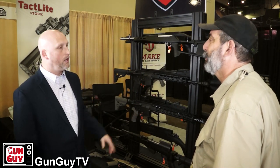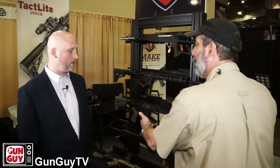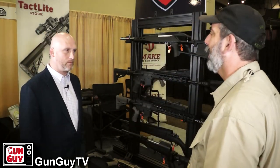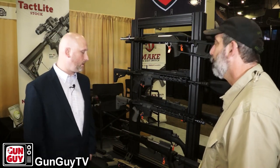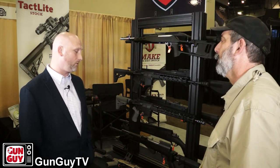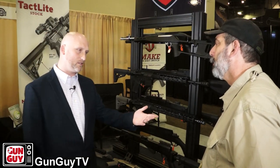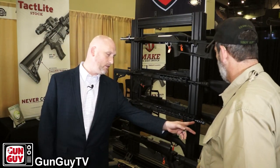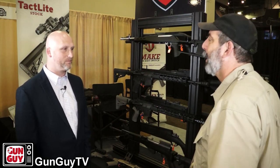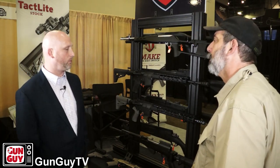It comes with a barrel nut — it doesn't require a bachelor's degree in gunsmithing. It comes with the barrel nut, shims, and 8 little screws that you're going to use to tighten it. It's a really, really easy installation. A lot of people like to know what the inside diameter is — the inside diameter on this is going to be 1.35 inches. And again, it's available in 12 and 15 inches.